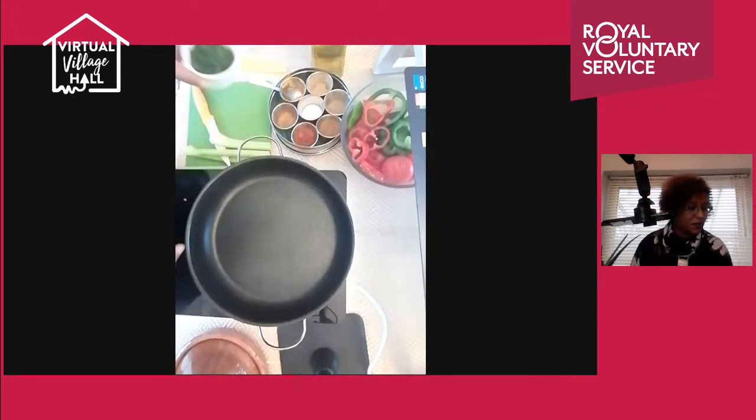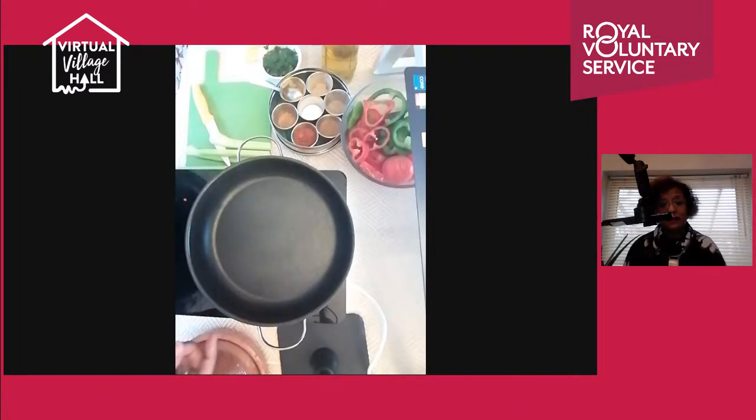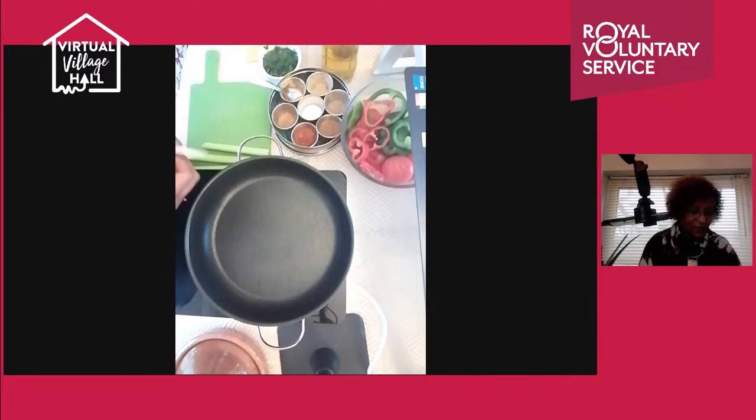I've blended or chopped some coriander with about two to three cloves of garlic. I also have olive oil, some olives, and some tomato passata. If you don't have passata, you can blend a tin of tomatoes — it gives you no pips or pieces and creates a nice gravy to dip bread in or serve over rice or couscous.